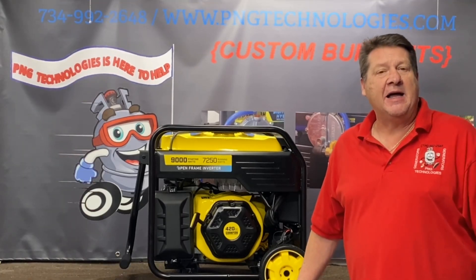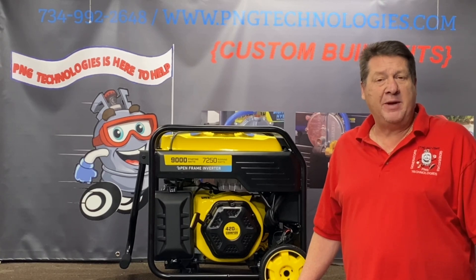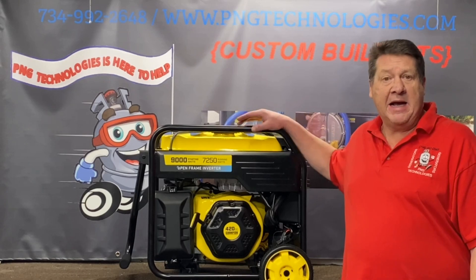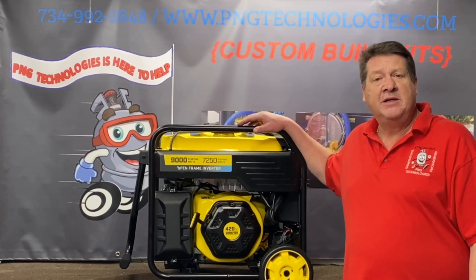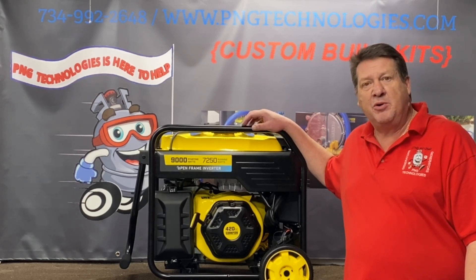Hello and welcome to P&G Technologies. We're a supplier of custom natural gas and propane kits for generators. Today we're going to be showing you the Champion 9000 starting, 7250 running — this is the inverter — and we'll show you the natural gas steps and the propane steps on it.